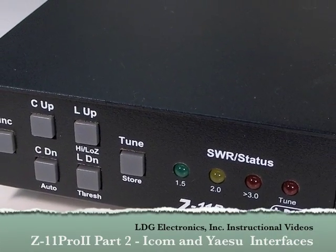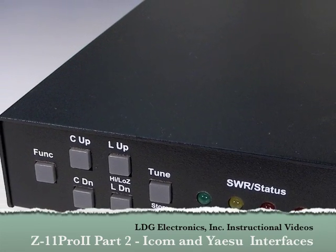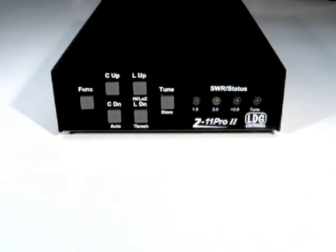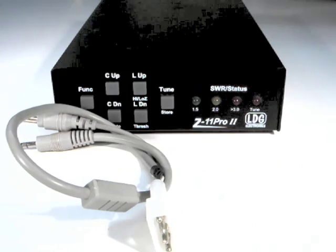Hello and thanks for purchasing the LDG Electronics Z11 Pro 2 100 Watt Automatic Antenna Tuner. In Part 1 of this video series, we looked at basic operation of the Z11 Pro Tuner. In this part, we'll show you how to install the optional radio interface cables for ICOM and Yaesu radios.